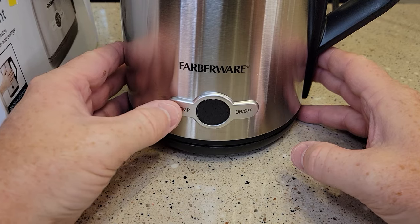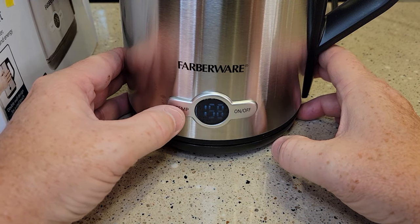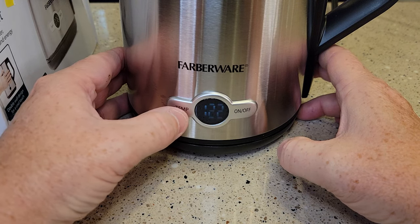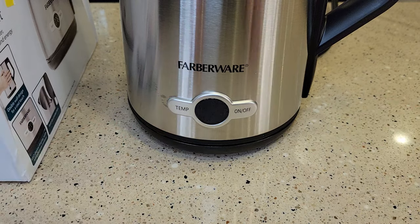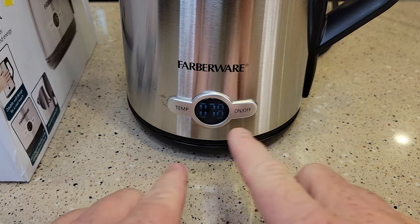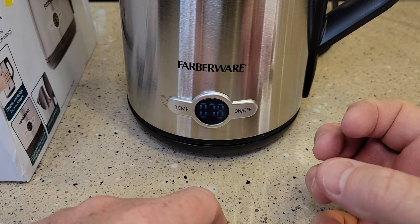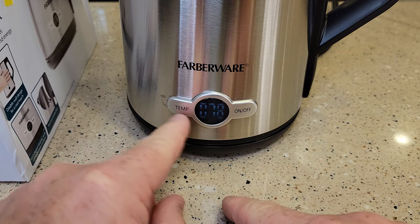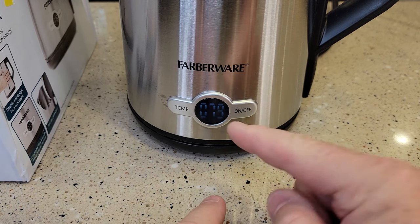You can't adjust the temperature until you turn it on. 212 is boiling. The other settings are 104, 122, 140, 158, 176, and 212. Once you set the temperature, you've got to let it sit — don't hit any more buttons. Cycle through to what temperature you want and then you'll hear a relay click and it starts to heat. So you turn it on, select your temperature, let it sit, and you'll hear a little click and then it's heating.